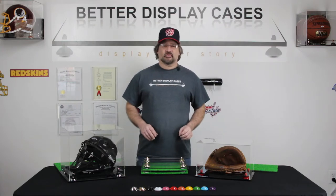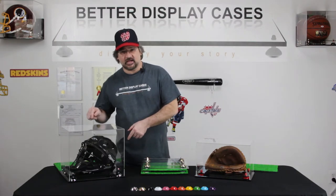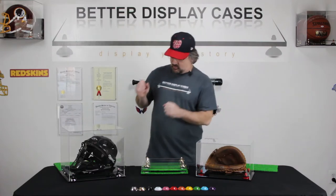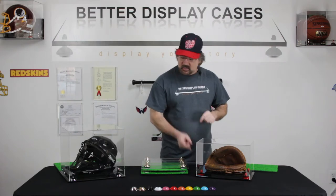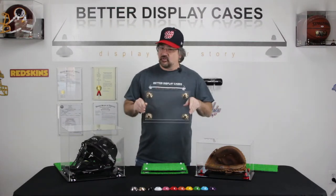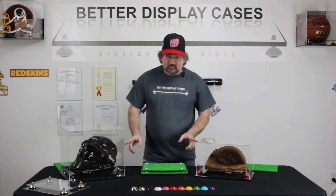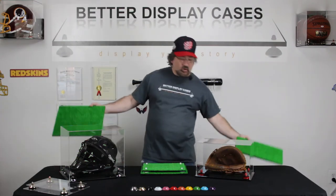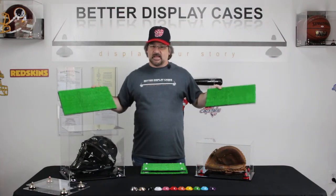For today's baseball clip, we're going to focus on catchers — specifically the catcher's helmet, displayed in our A002 case, and our catcher's mitt. Because it's a little bit bigger, it's going to need the A011 case. We've got nice silver risers with the black acrylic, and red risers with the black acrylic. One of the options available for the A002 is our clear base — we're the only ones. In addition, both of these cases come with the double turf as an option, or if you didn't want to use risers at all, single turf. The turf gives you that baseball diamond feel and makes you feel like you're outside.